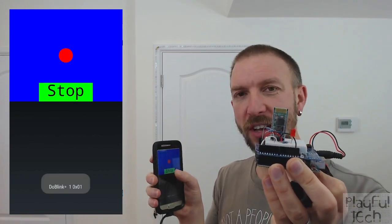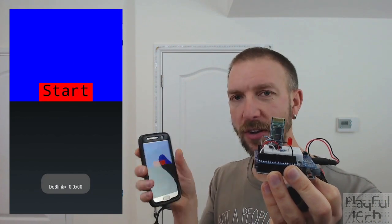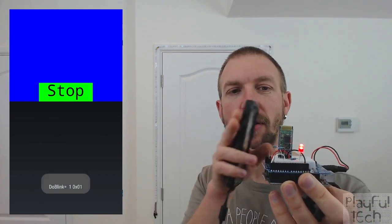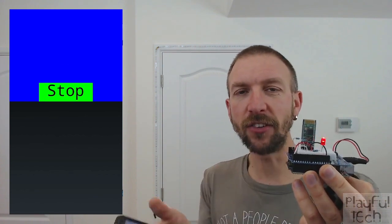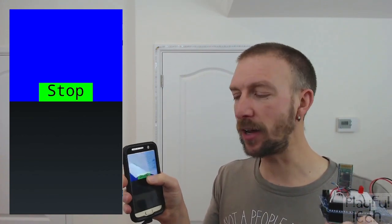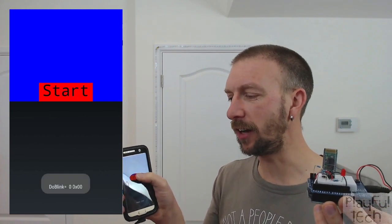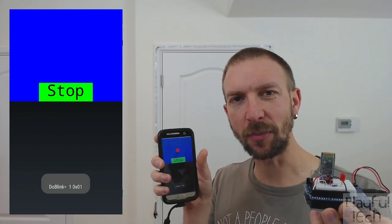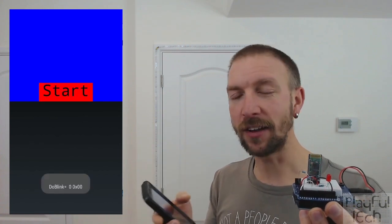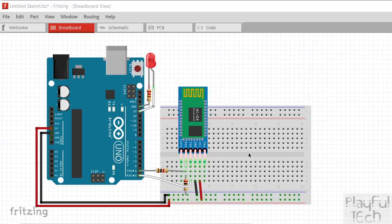What's interesting about this and why I said this library is different from other things is not only is the message to start the LED blinking and stopping sent from my phone, but actually the entire interface that I'm seeing on my phone handset was delivered via Bluetooth from the Arduino. The Arduino sketch itself not only defines the behavior of the LED but it actually defines the entire interface visible on my phone. I think that's really interesting - to be able to define on an Arduino the code that appears on an Android device, so that when you update the code here you can update the entire user interface that someone is using via a phone.